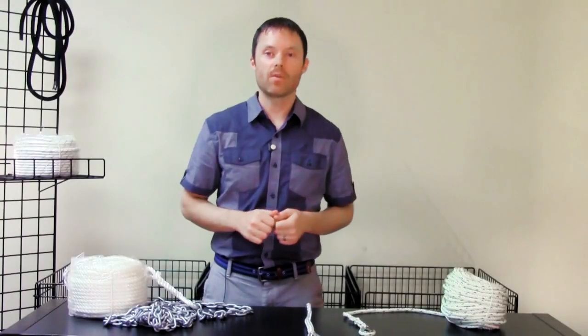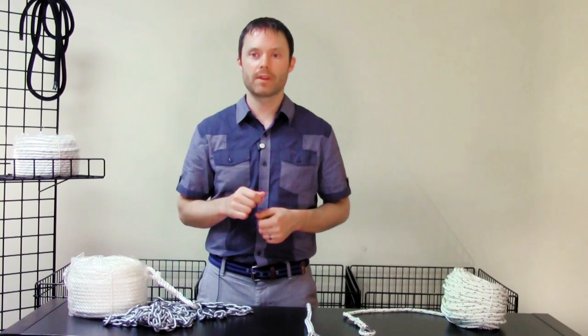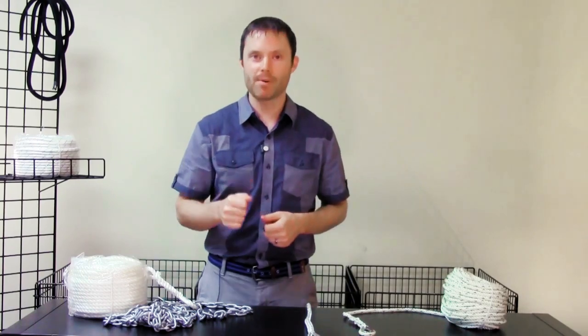For more information or to find professionally spliced anchor rope for your ground tackle configuration, visit us at anchoring.com. Thanks for watching. I'm Mark Hutcherson for anchoring.com. Happy boating!